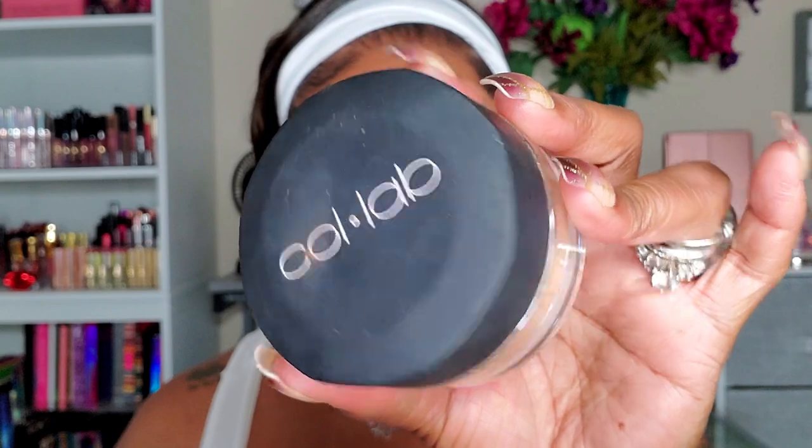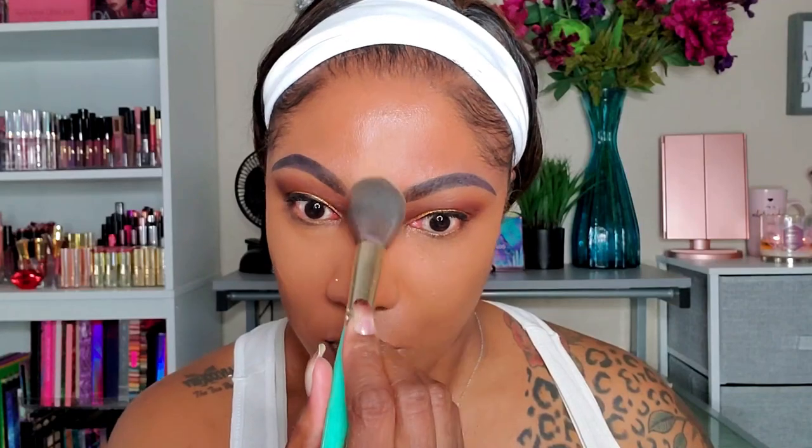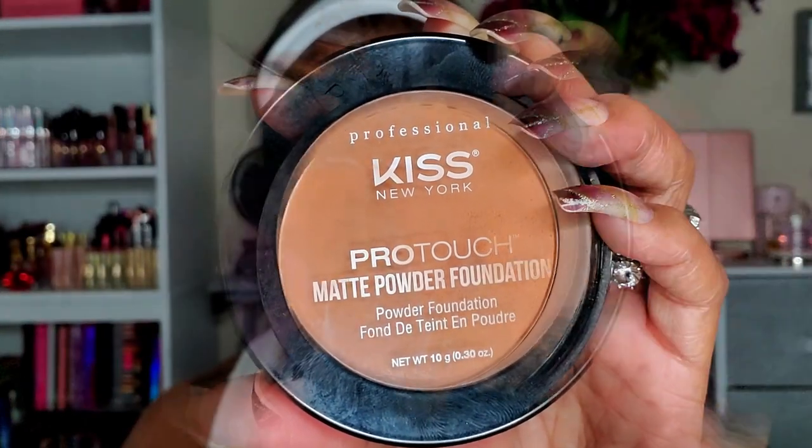To set the areas I'd normally highlight, I'm using my Collab loose setting powder — one of my favorites, though not as fine as my Becca Hydra Mist powder, which is my absolute favorite. I love the color of this one though — it's an almond caramel shade that goes really well on my skin tone. To set the rest of my face, I'm using my Kiss New York Pro Touch matte powder foundation as a setting powder to keep everything in place.